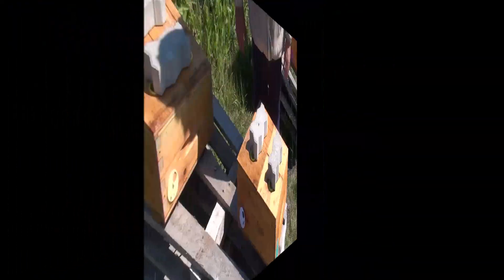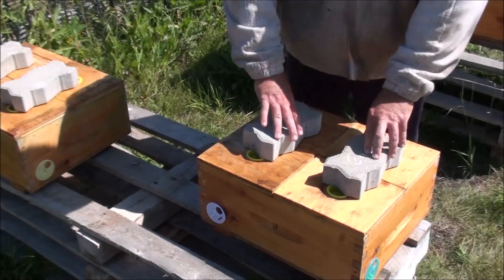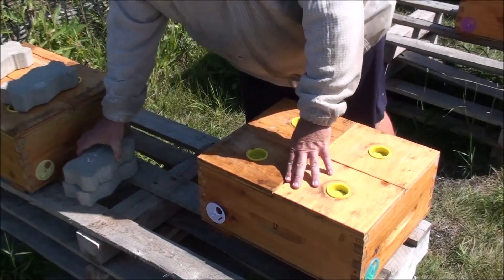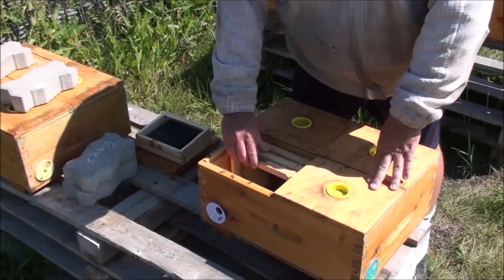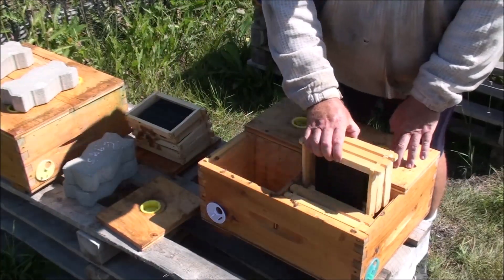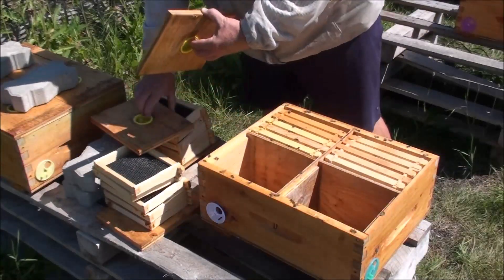I'll reposition the camera and show you how I'm going to accomplish this. So this is one of my quads — made in a standard 10-frame medium-depth box, with four mini mating nukes. Two of these actually have queens; these two do not have queens and don't have much — the frames aren't even drawn. So I'm going to have to remove those frames and put something better in there.